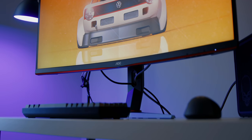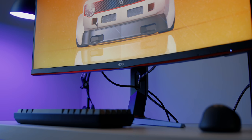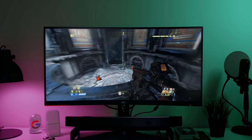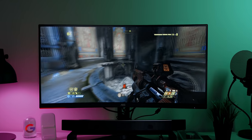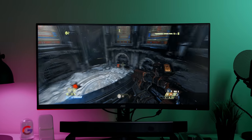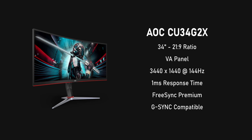The AOC CU34G2X is one of the best-selling curved gaming monitors on the market right now according to Amazon. It also shows how far the larger-format curved monitor market has come in terms of both pricing and screen quality. You're getting a 34-inch display with a 21:9 aspect ratio, curved, with a resolution of 3440 by 1440.